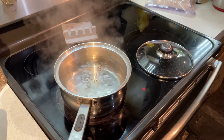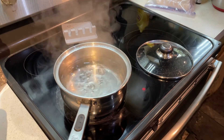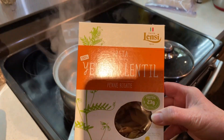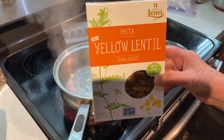Hello, welcome to Good Food. I'm Jan, so let's get started. As you can see right here, I've got water boiling, and it's boiling for this yellow lentil pasta.